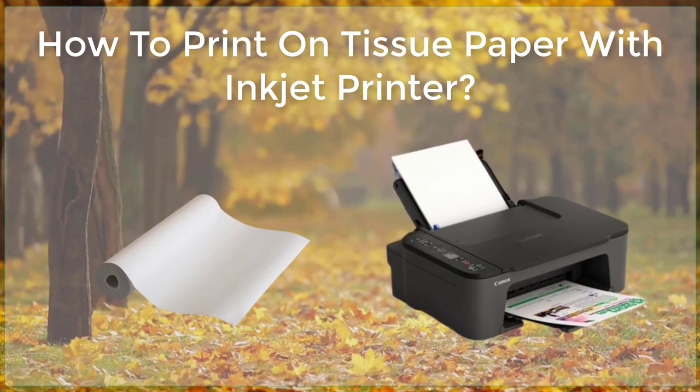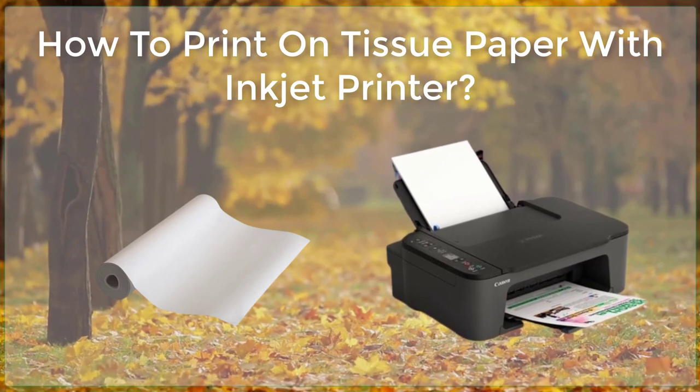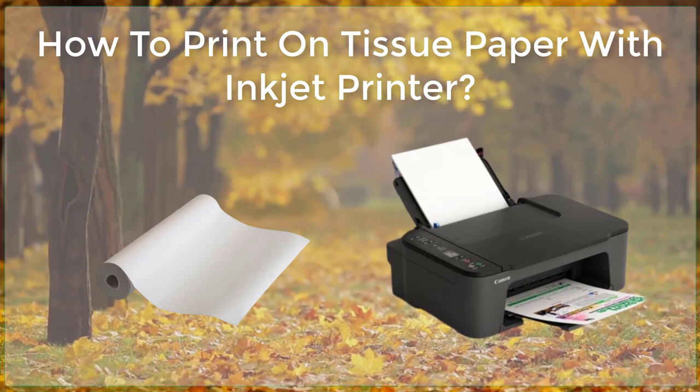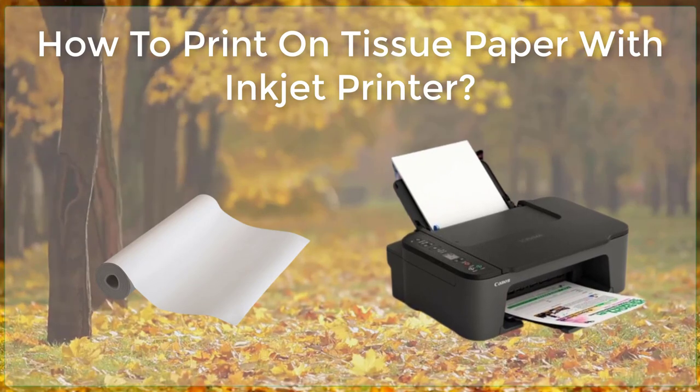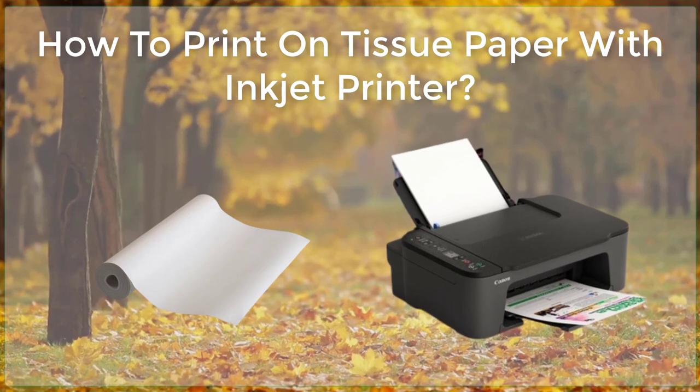When you are ready to print on the tissue paper, load it into the printer's paper tray, making sure it is lined up properly. It's important to handle the tissue paper carefully, as it can tear or wrinkle easily.